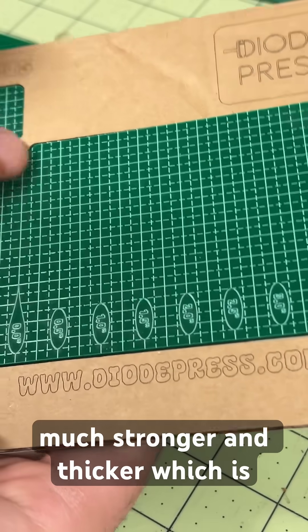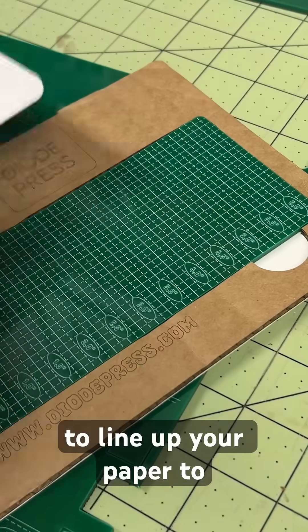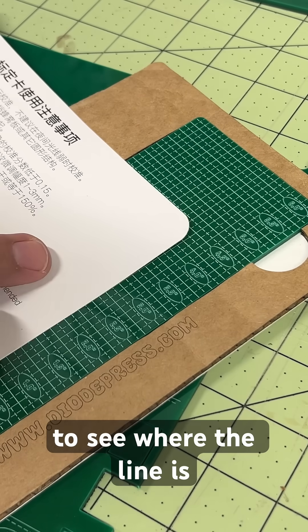It makes it easier to see and easier to read. You're going to line up your paper to make your prints so you can see where the line is.